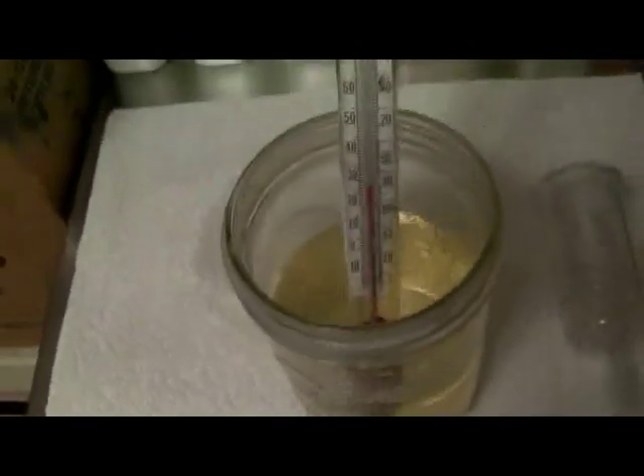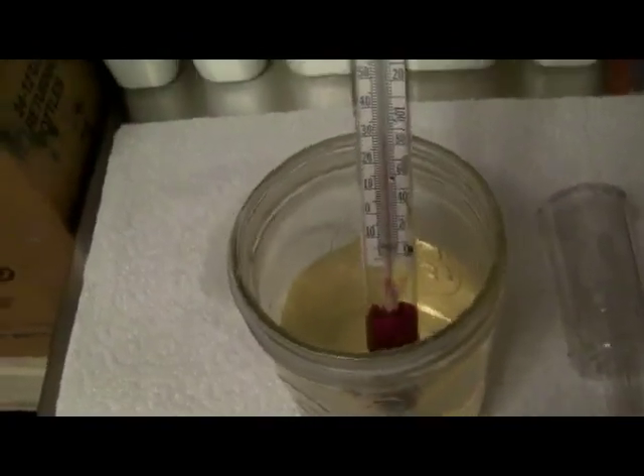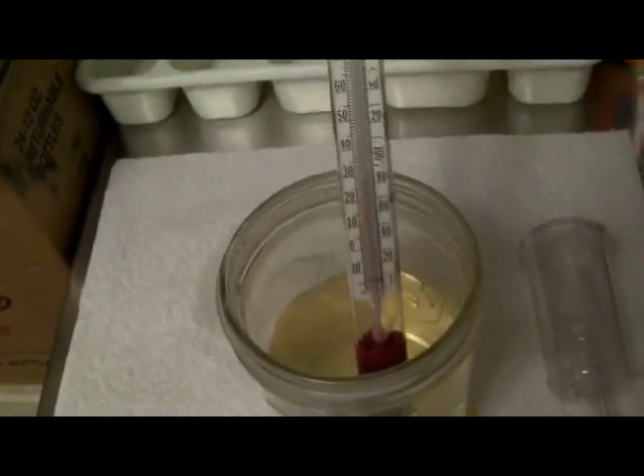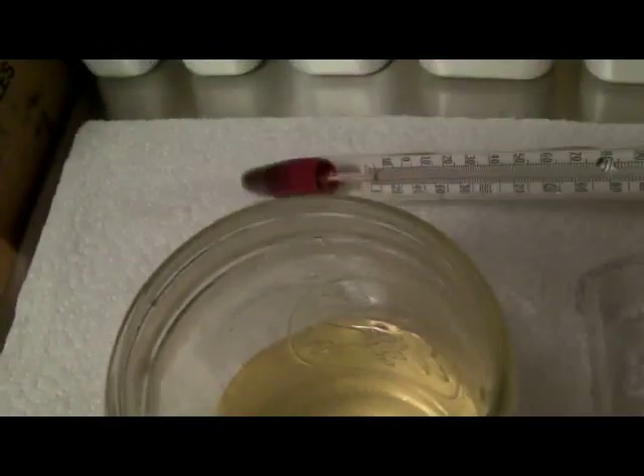Let's check our final temperature here — what do we end up at? We're right around 80, like I said. Right around 80. The yeast will actually cool it down that last little bit, so I'll be right where I want to be.